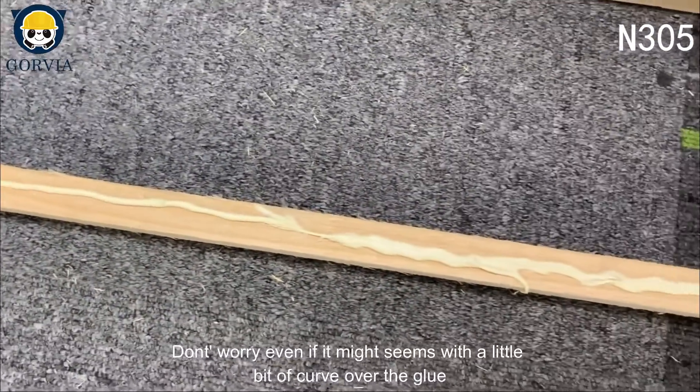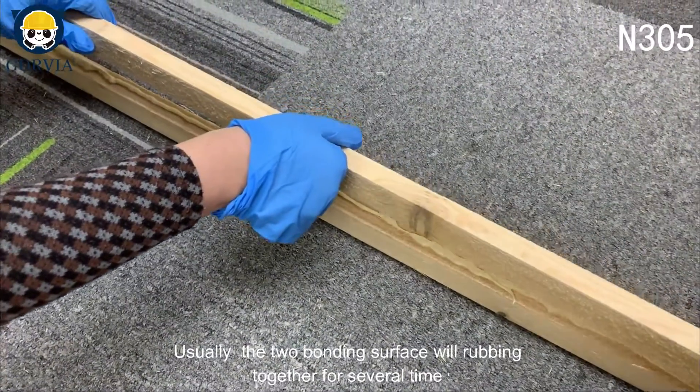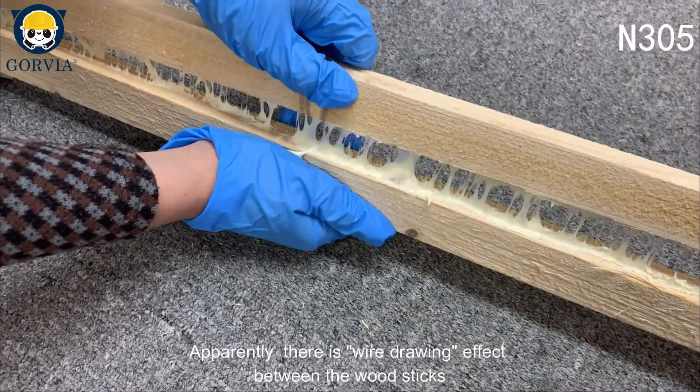Don't worry even if it seems like a little bit of glue curves over. Usually the two bonding surfaces will be rubbed together several times. To achieve excellent bonding, there is a wire drawing effect visible between the wood sticks.